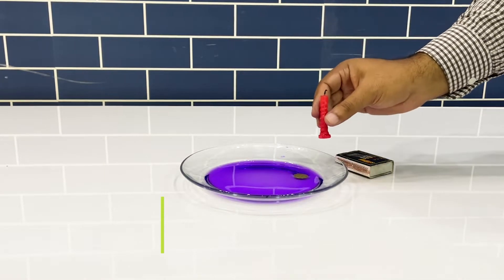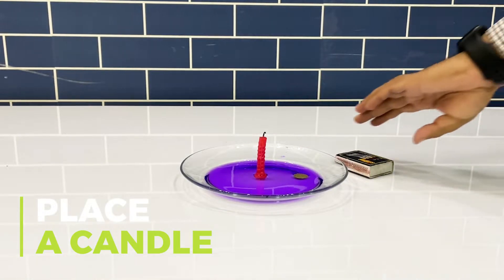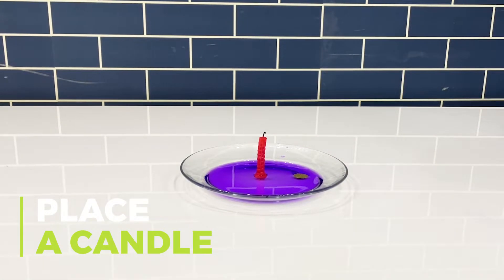Now, place a candle inside the plate and light it with a match stick, but it should not be fully immersed in water.